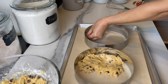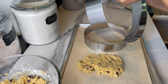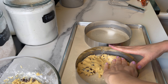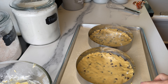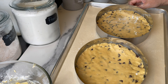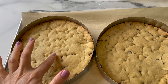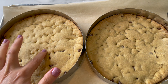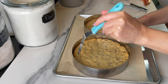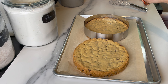I forgot to butter the rings, so I'm going to butter them to make sure nothing sticks. I spread a good layer, about one centimeter or maybe half an inch, and smooth it as best as I can. Bake at 350 degrees Fahrenheit for about 15 minutes, or until it looks like this — still soft in the middle with a little color on the sides.